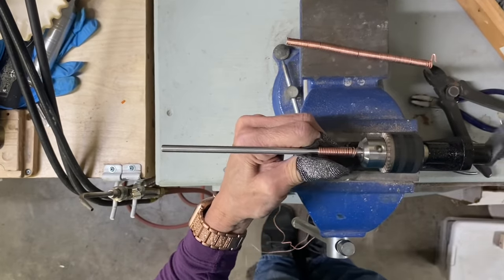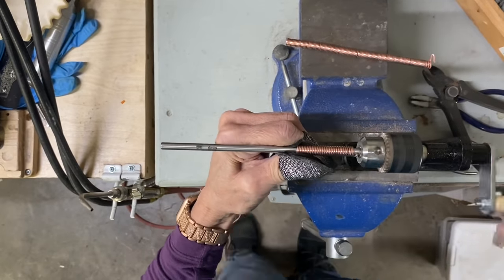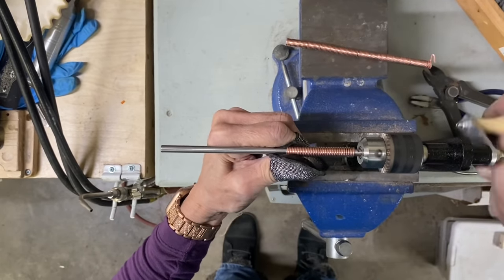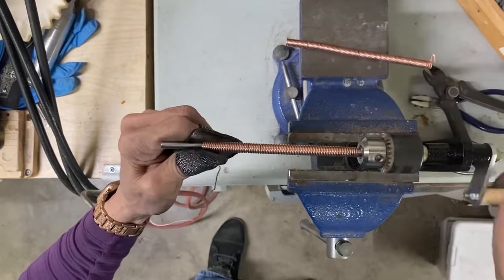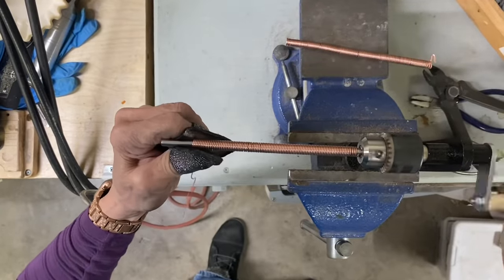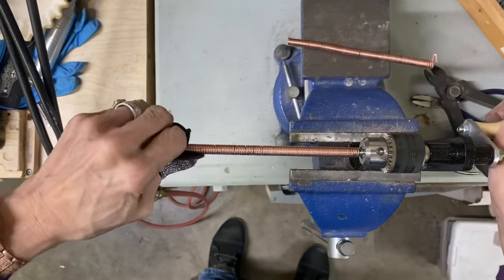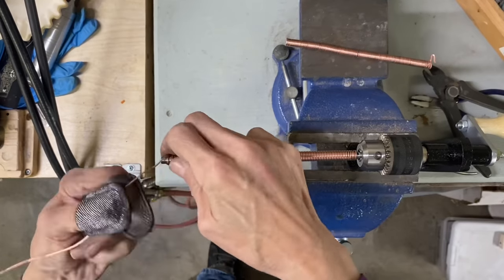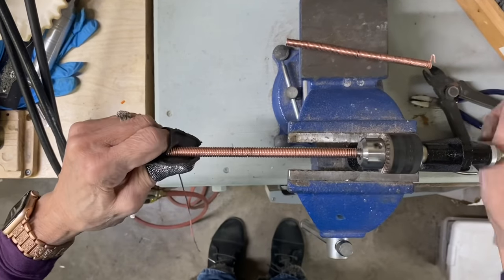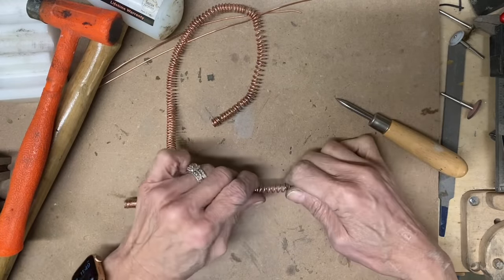Now I am winding the second one in a counterclockwise direction. You want to keep your wire tight and try to make it as gap-free as possible. Just keep pushing it down. If you need to use some nylon pliers to help push it down, you can go ahead and do that.